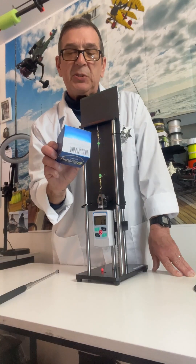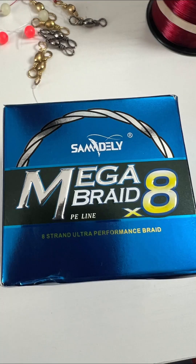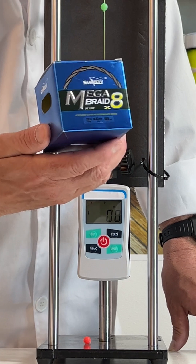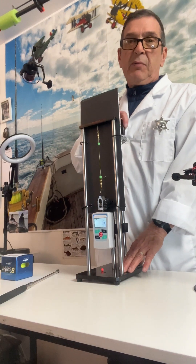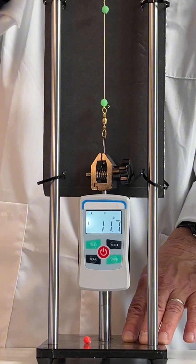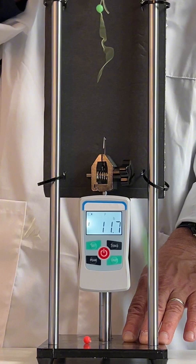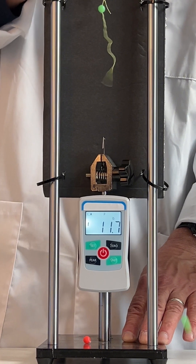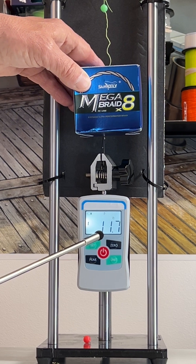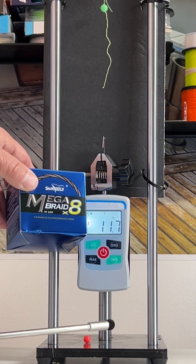Let's try the Sam Mega Braid 20 pound braid. The Sam Mega Braid — let's see if this meter reaches 20 pounds. It made to only 11.7 pounds of tensile strength. Not too good, Sam.